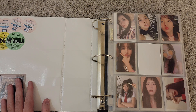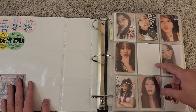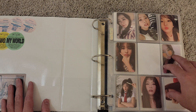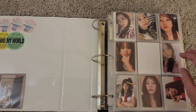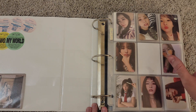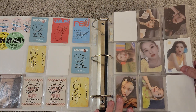My ultimate bias is Seulgi from Red Velvet. Everything in the front of this binder will be Seulgi cards that I don't have full sets of, because I do collect OT5 for Red Velvet. I believe I have it fully complete from the most recent ones up until Reve Festival Finale. Day two and before gets kind of spotty since I just started collecting at the end of 2020, beginning of 2021. I do have all of Seulgi's cards, though.